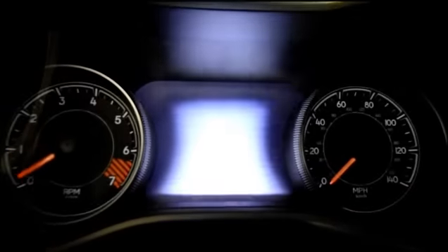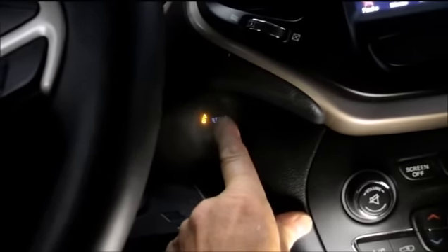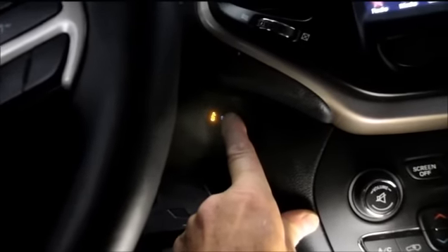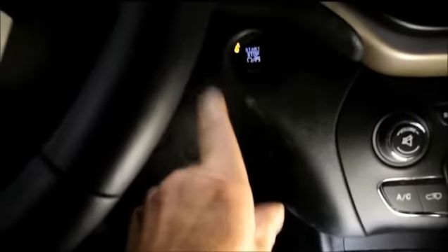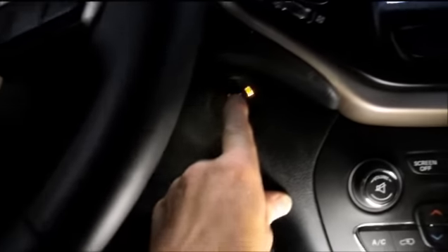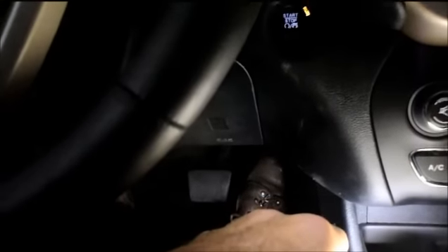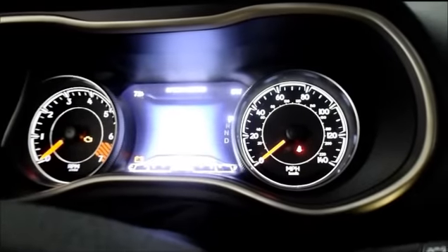So to recap, this is what you do: get in the vehicle, do not step on the brake, press the button to start and stop the engine. Once you press this button, you step on the accelerator three times within five seconds and it'll reset your instrument cluster. Three times within five seconds to the floor, and the dashboard should reset the maintenance required light.